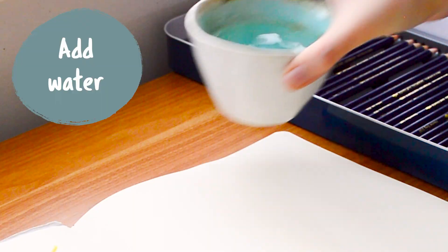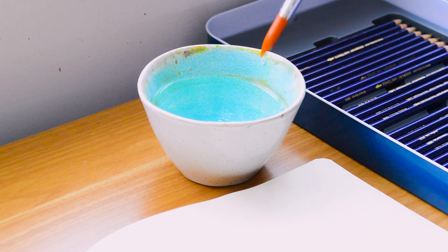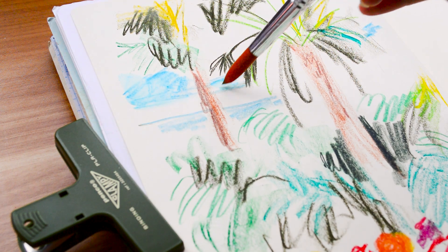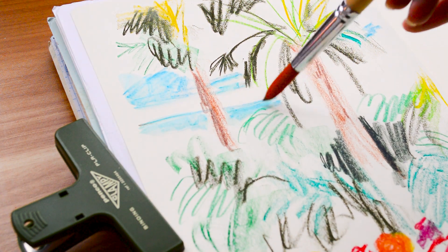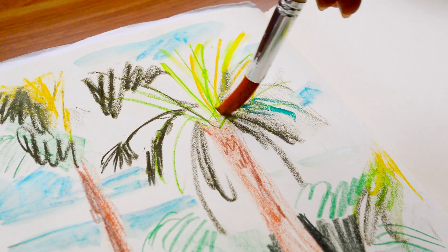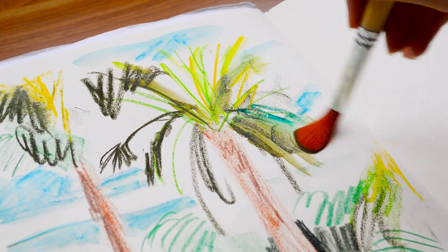The next step is to add water. I'm using a size 12 round paintbrush, but you can also use a water brush pen or smaller brushes. Size 10 and 12 brushes really allow me to stay loose while still giving enough precision to taper to a fine point when needed. This is where the Derwent Inktense really comes into its own — when you add water the pigments really shine and it's just a really fun way to create.